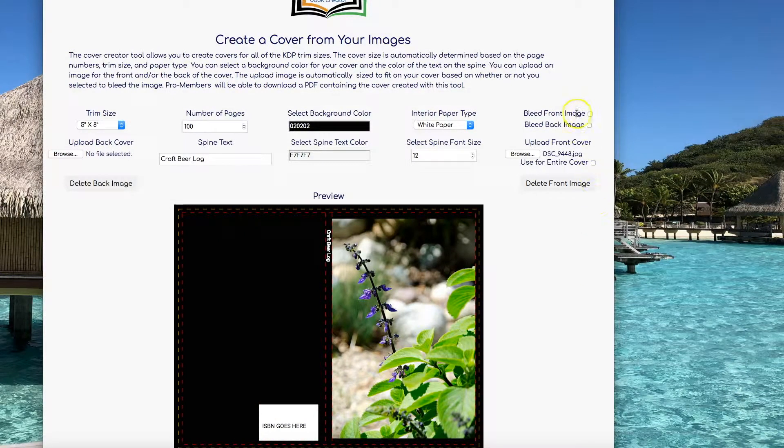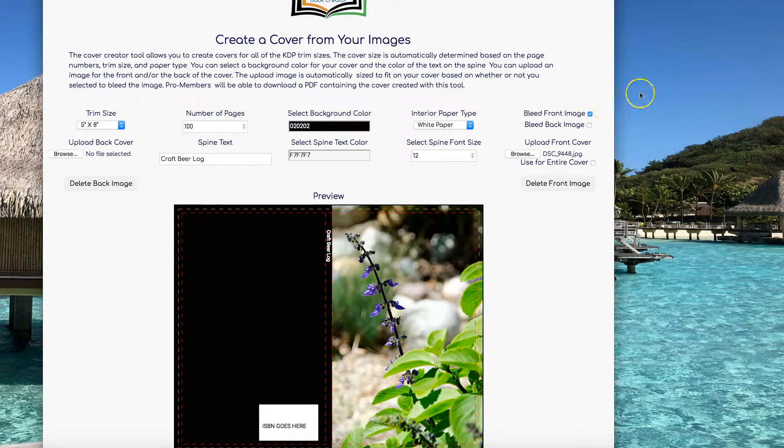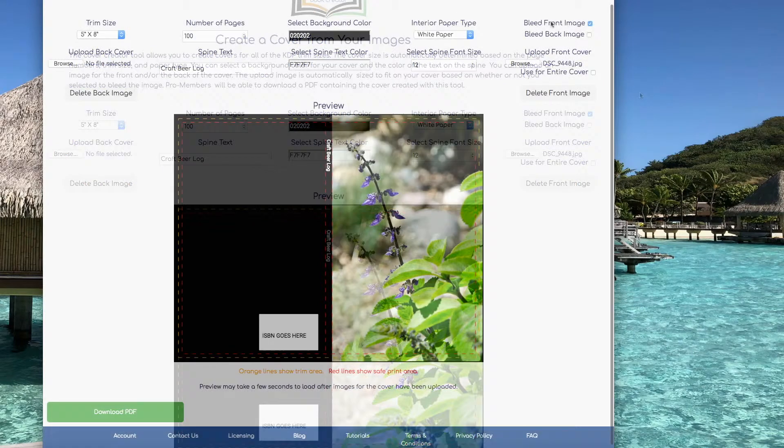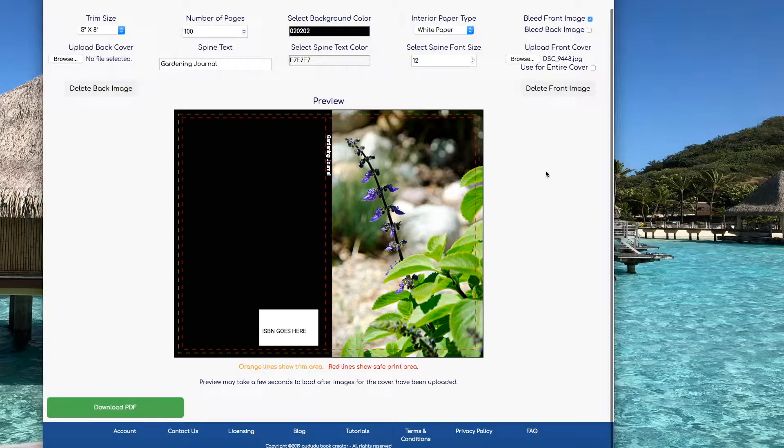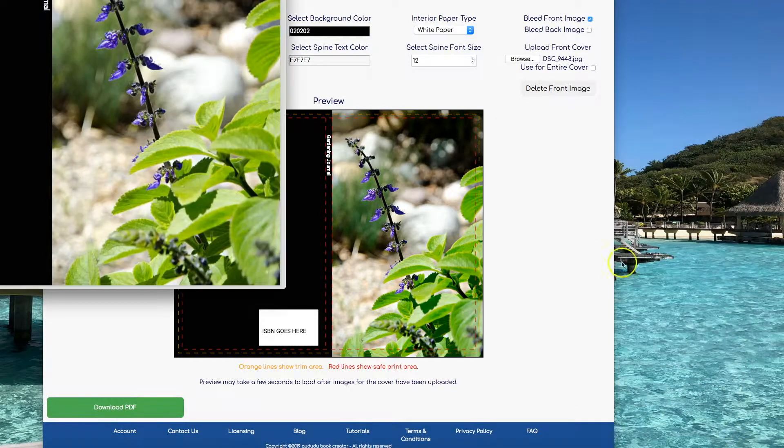You're going to want to pick Bleed Front Image so it will cover the entire front cover. I'm going to change the title from Craft Beer Log to a Gardening Journal. I can now download the cover and be all set and ready to upload to KDP.